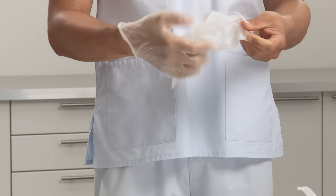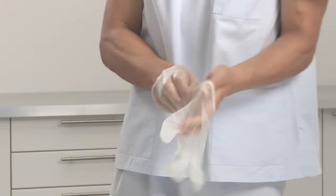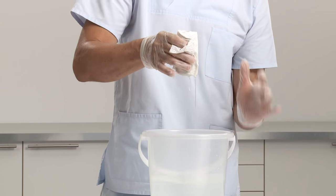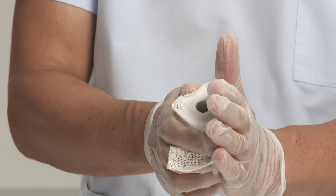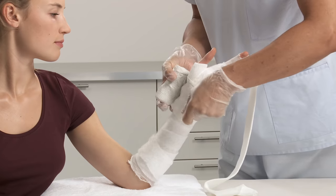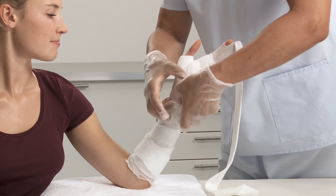It is recommended to wear protective gloves before applying the plaster of Paris cast. Select the appropriate width of the plaster of Paris bandage. Dip the bandage in cool water and let it soak, remove from water, let it drip and then gently squeeze to drain away any surplus water.